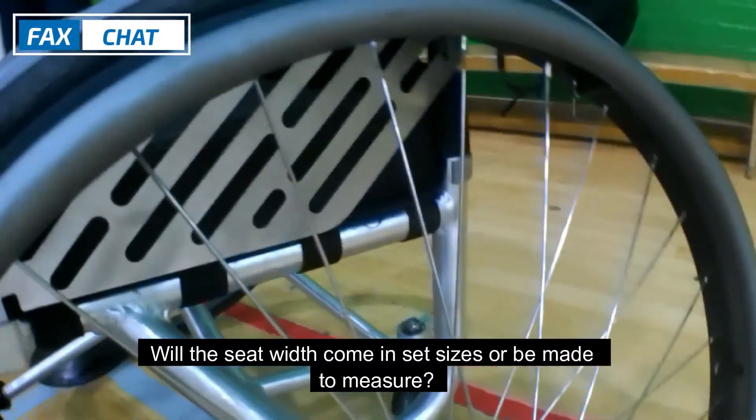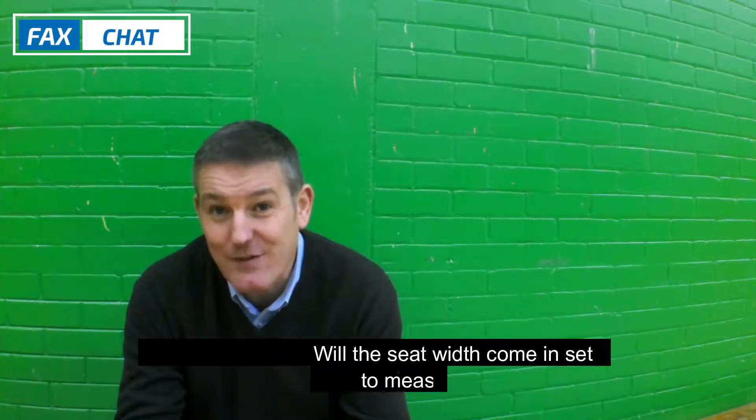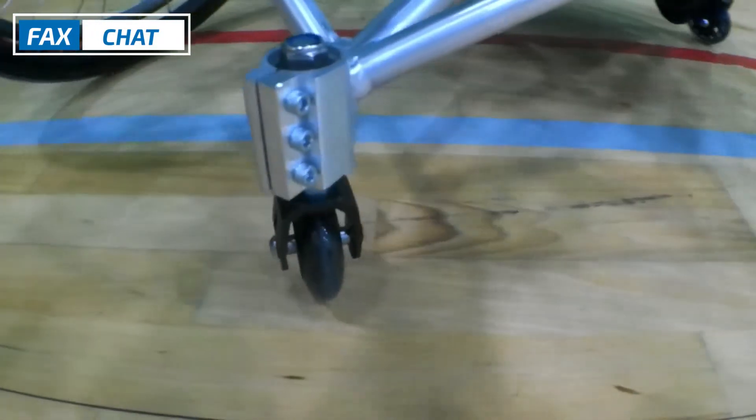One thing that we see is not adjustable in the chair is the actual width. Is there going to be set sizes, or can people get specific width sizes they want? Yeah, good question. We're looking at doing a couple of sizes — a 400 millimetre seat width and a 440 — which will give scope for different players. Some of the players who are narrow-hipped can get some foam padding either side. But we're aiming for this to be a generic standard club chair. We do high-performance, made-to-measure chairs as well if people need that.